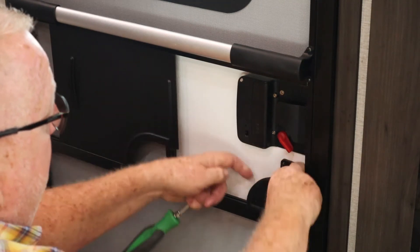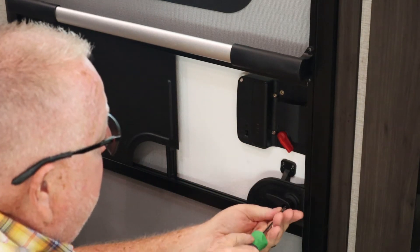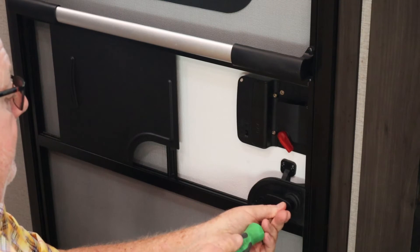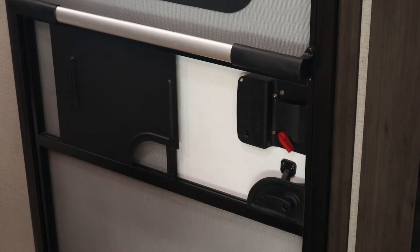Super easy — it just goes on just like that. Like I said, it's a little bit of a snug fit in there. Just put your screw in and tighten it up. Just like that on that part — easy enough.